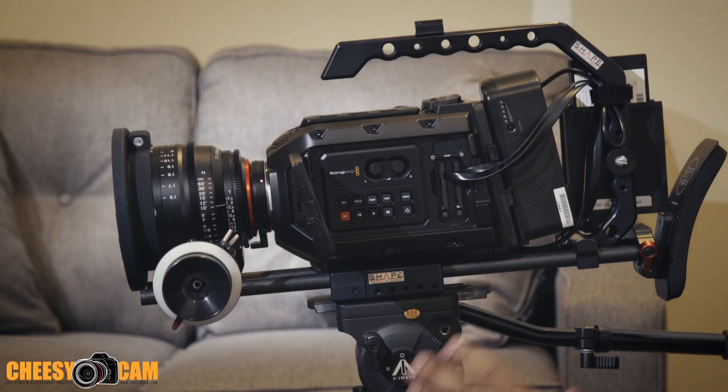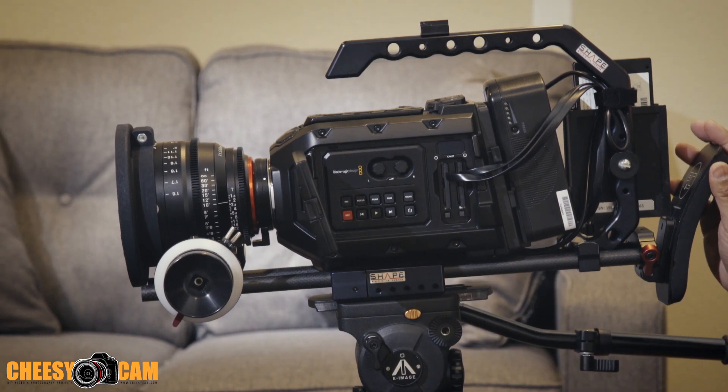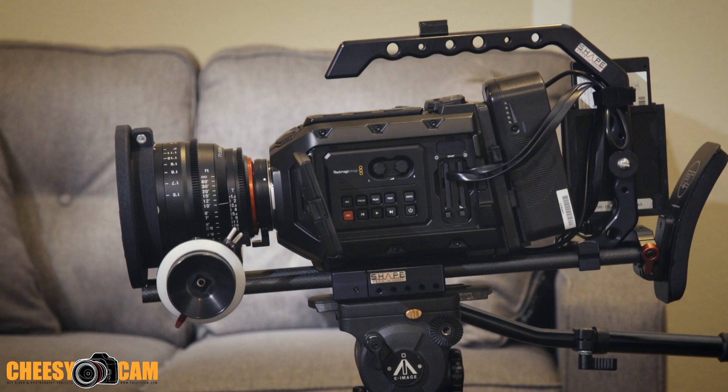For those of you who are shooting with the Blackmagic Design URSA or URSA Mini, you know they use CFast cards. I'm showing you an adapter that's going to save you money in the long run — quite a bit of money — and it's actually faster than CFast cards.